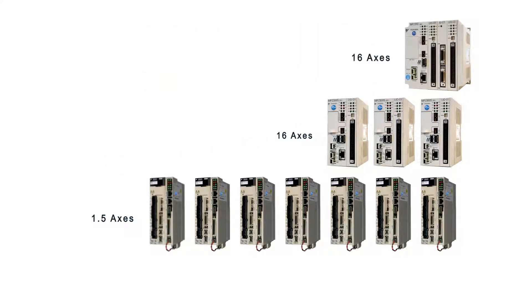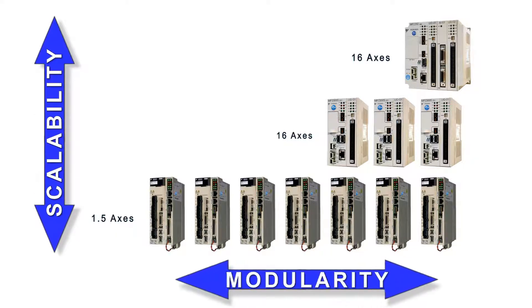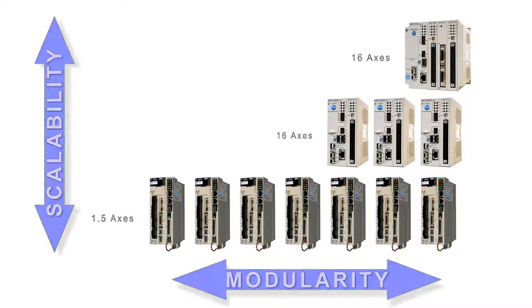Machine designs may include any number of controller combinations to maximize scalability and modularity benefits. In addition, both the Express and Pro versions of MotionWorks IEC programming platforms support all controller models.